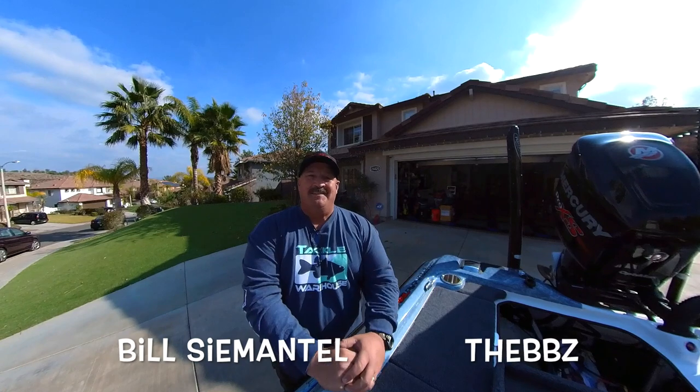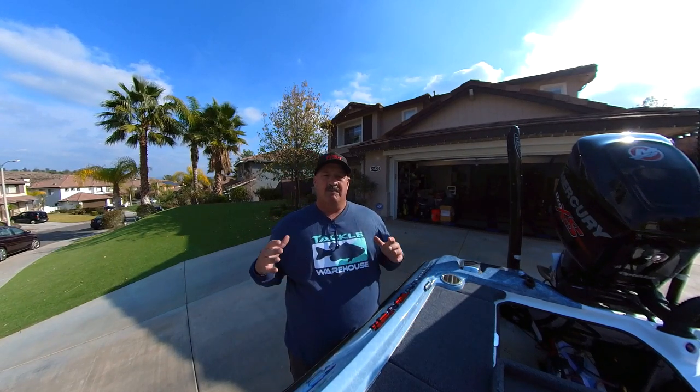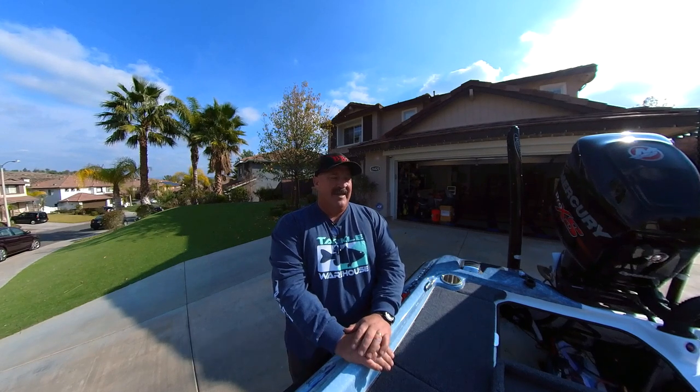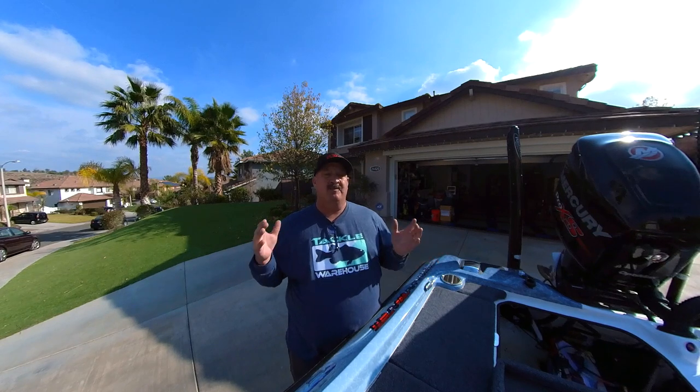Hey guys, Bill C. Mattel from the BBZ TV — we're in the house. The biggest thing I wanted to talk to you about in this video is I want to go over basically a seven-year review of my Bass Cat Caracal, bring up a lot of the product and equipment I'm running in the cat, and some upgrades.